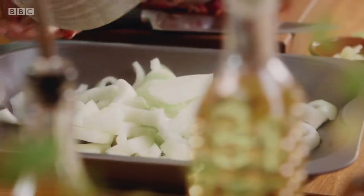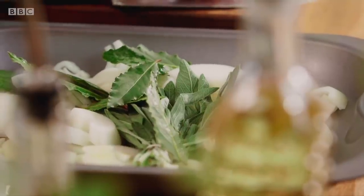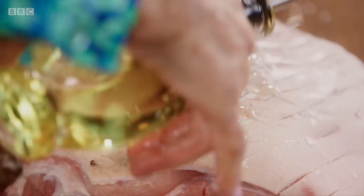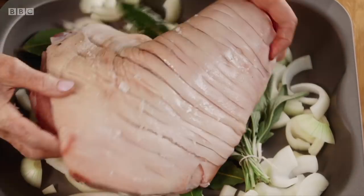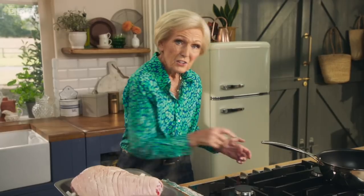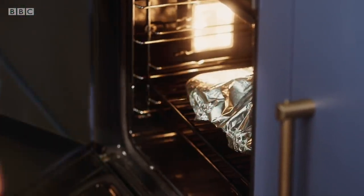Start with onions and garlic, sage and bay leaf, all in the bottom of a roasting tin. Score the skin, sprinkle on some salt and rub in a little oil. Into the pan, on top of those herbs and onion and garlic, add hot stock. That's going to make it beautifully moist and also partly make the gravy. Place in the oven at 200 fan to give it a good start.